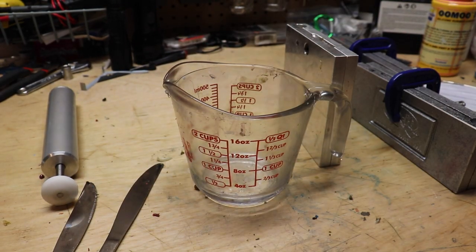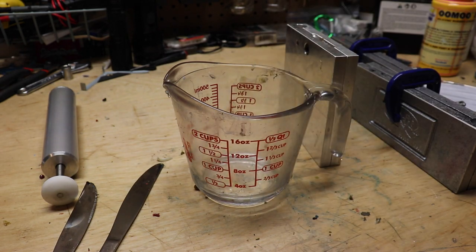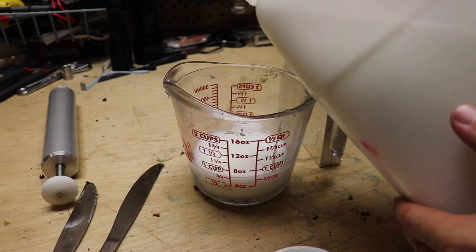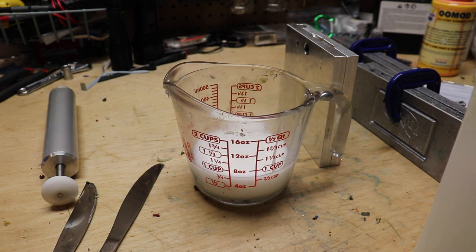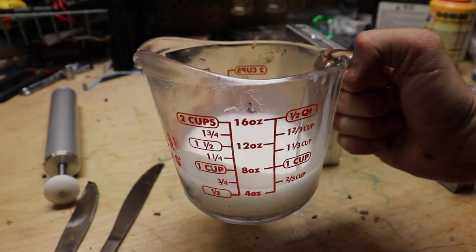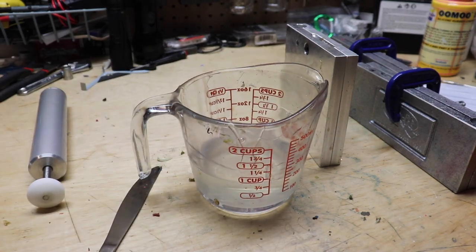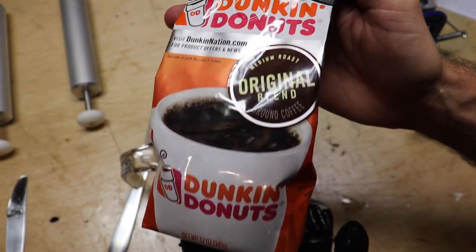We've got our measuring cup — this Baked Plastics plastisol you'll see in the corner of your screen. We're gonna dump about a half cup in there, but we're gonna go to a full cup — why not? How many people have fished with coffee grinds in their lives? We're gonna put this in the microwave for about three minutes and see what happens. It was white, now it's clear, so we're gonna take this and dump the coffee in.